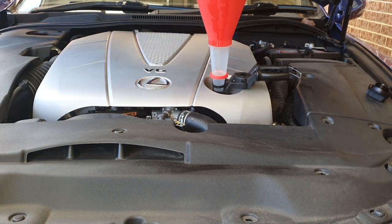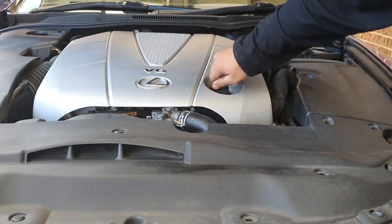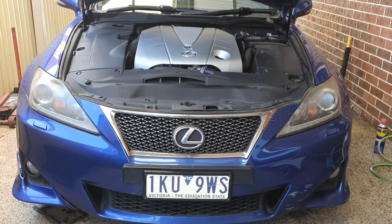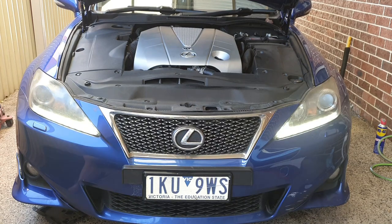I'll remove the fill funnel, put the cap back on, and let the car go back down. Now we're going to run the car for a little bit to make sure the oil moves around. You can already hear it changed noise, which means the oil is moving around in the engine. I'll switch it off, let it sit for a minute, and then check the oil level once again.